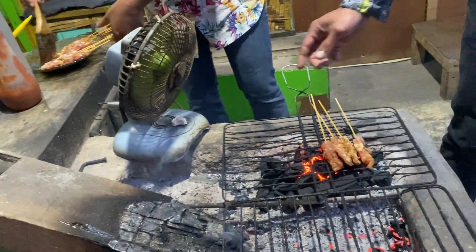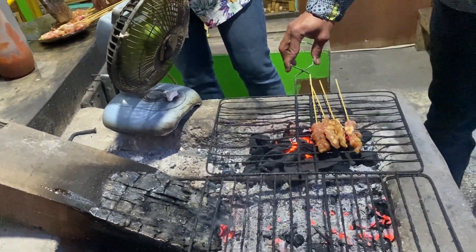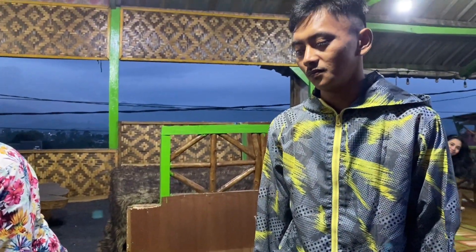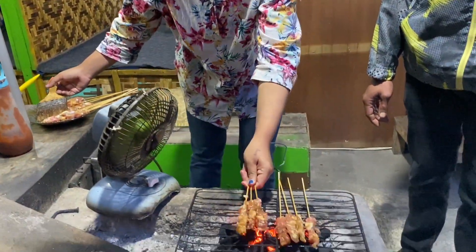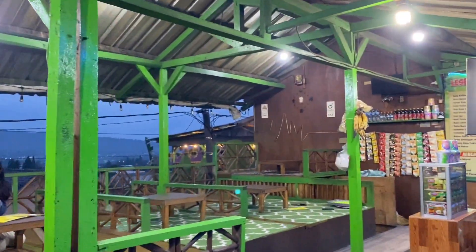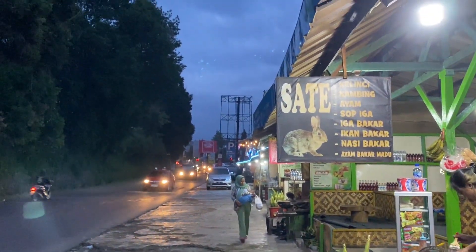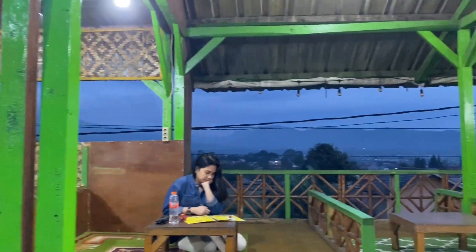The skewer is just a wooden one, like a chopstick — they will just turn on the fan. This is the gentleman and the lady who are the owners of this small, beautiful traditional restaurant. The time is Maghrib, as you can hear the adhan.